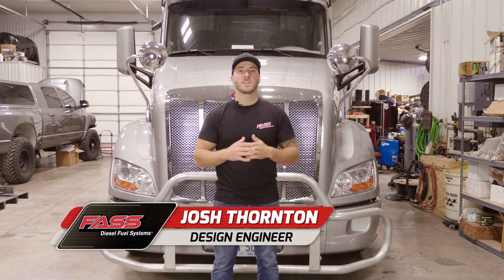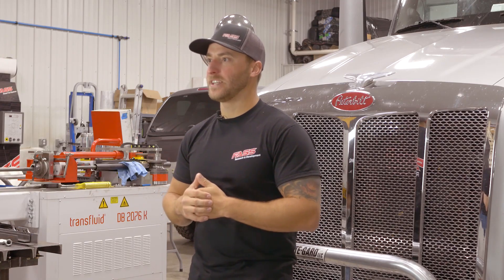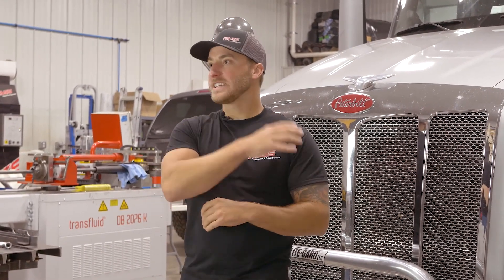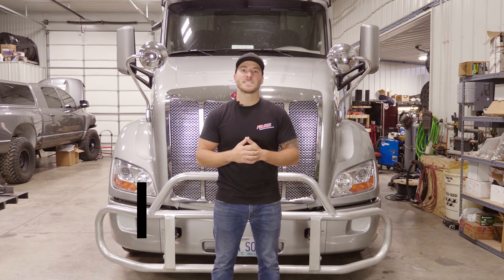Josh here with Fast Fuel Systems. Today we're going to be installing one of our titanium signature series systems on this Peterbilt behind me. It's got a PACCAR MX-13 engine. Just a reminder to select the proper system for your class 8 semi or pickup truck, be sure to log on to our website fastride.com and use our product finder. Let's go ahead and get this installation started.